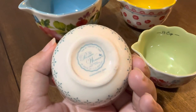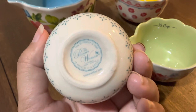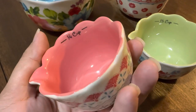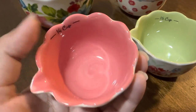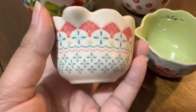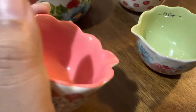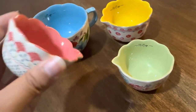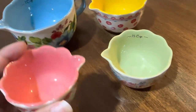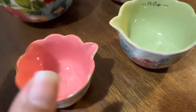They have the Pioneer Woman branding at the bottom, and it is dishwasher safe. This is the quarter cup — it has a very light red inside. On the outside you can see the design, and there's a little spout so you can pour ingredients out easily.